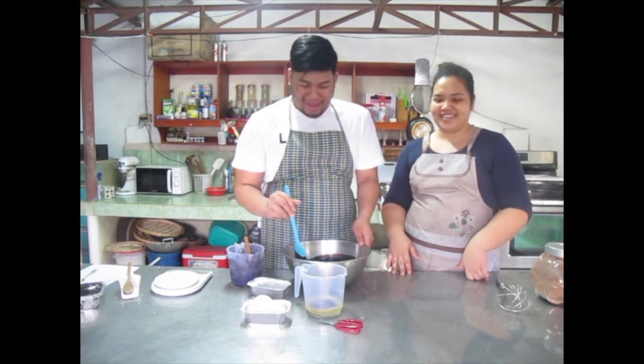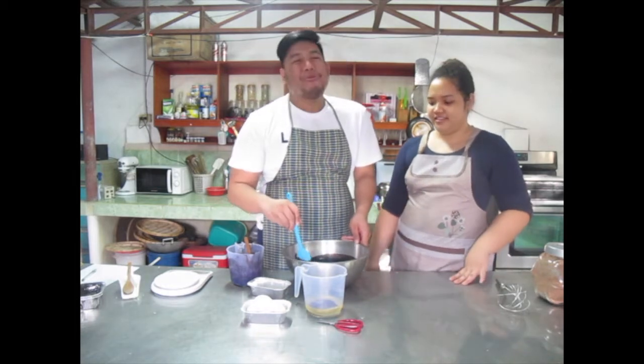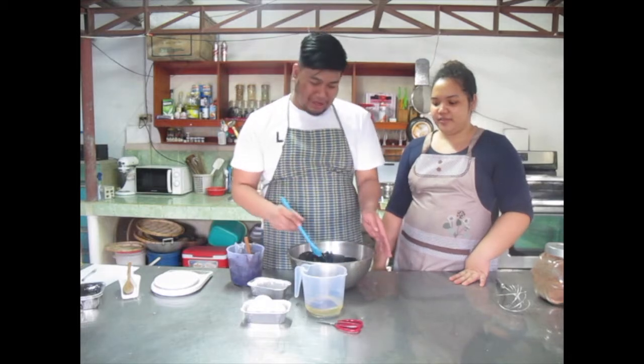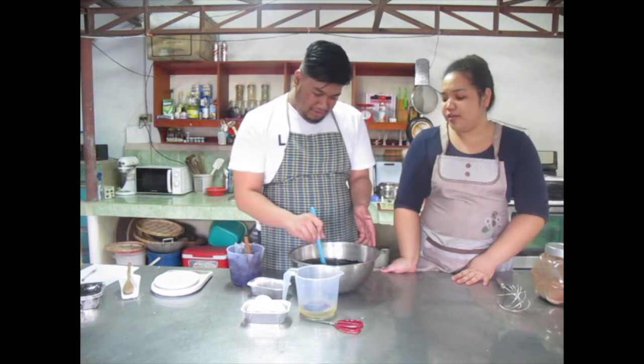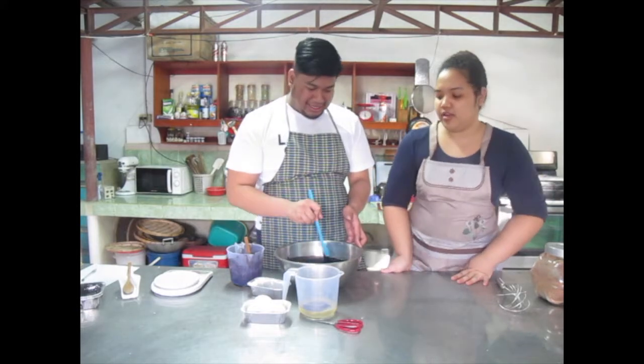Since we're just making cupcakes, comment down below if you want us to do another thing. We're just doing this because it's fun — it's our birthday tomorrow. What's your birthday if you don't have anything sweet, right?